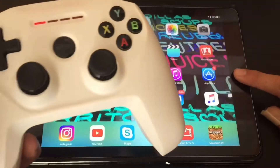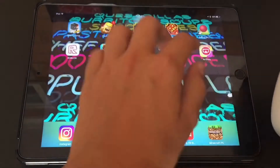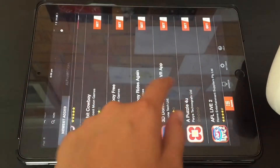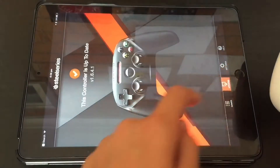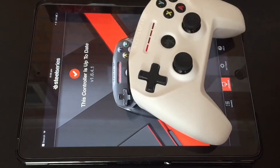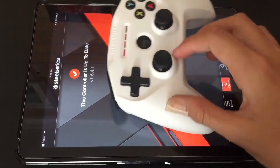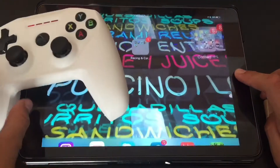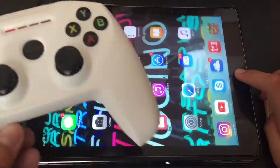There are many compatible games, but first you should install the Nimbus app. It's just a list of supported games and controller updates. Mine's already updated. You don't really need the app, but it's useful to have.